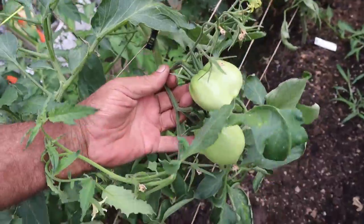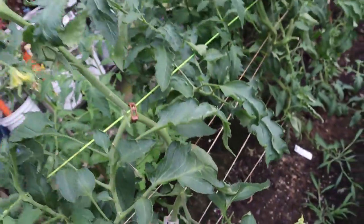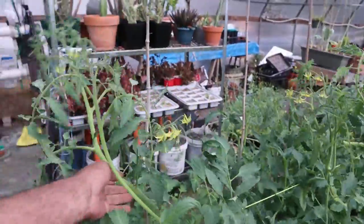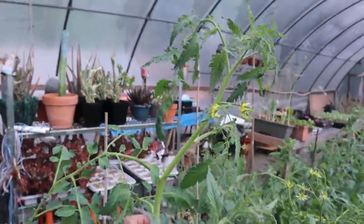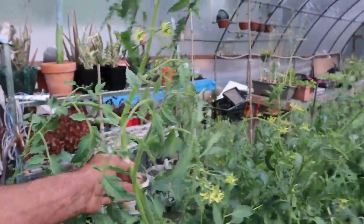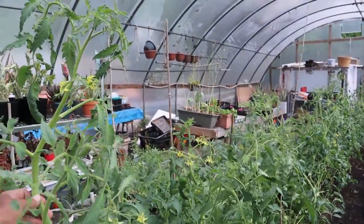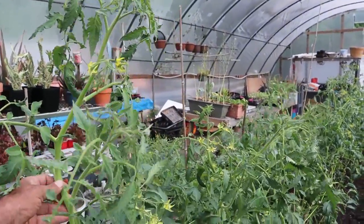There's these tomatoes here — these are going to be the first ones. As you can see, these things are shoulder high right there. I got to get a string to drop down or do something for these weeds a little bit higher up.